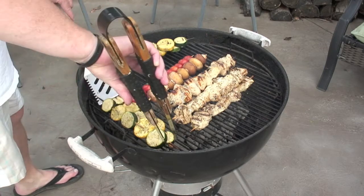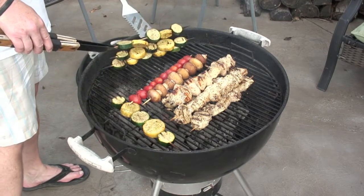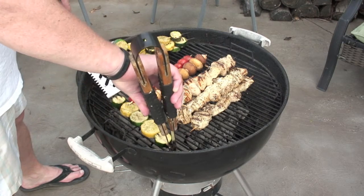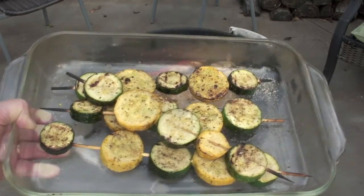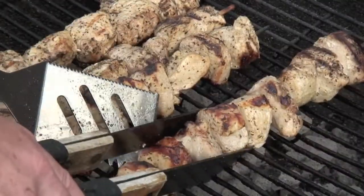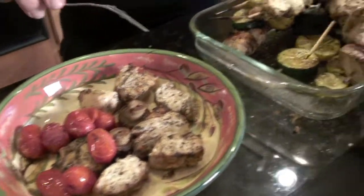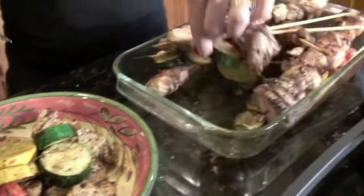You can start stacking the chicken skewers to give more surface area since it's still cooking. Moving the zucchini off to the side — you can tell it's getting pretty tender, so we're pulling those now. The tomatoes are done because they're starting to pop a little bit. We'll pull everything and serve it on a bed of brown rice. It's going to be delicious.